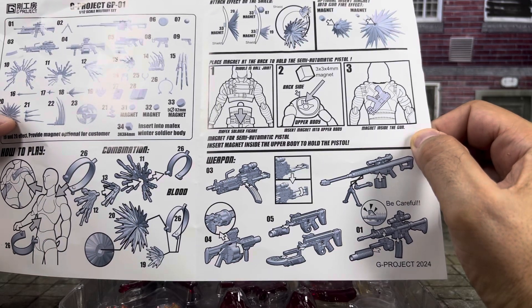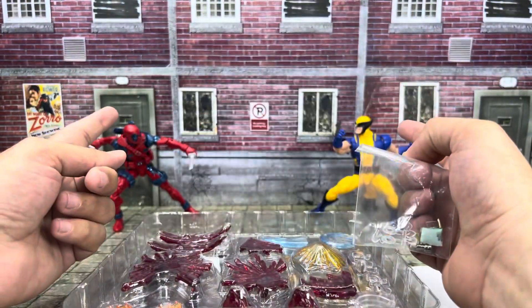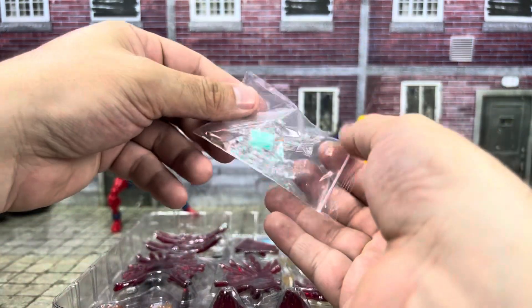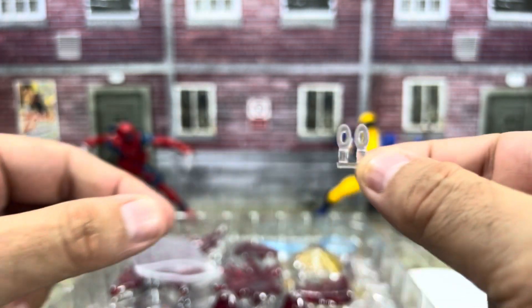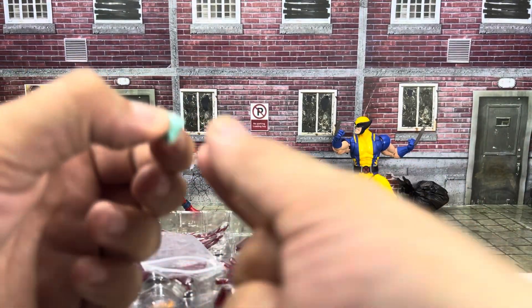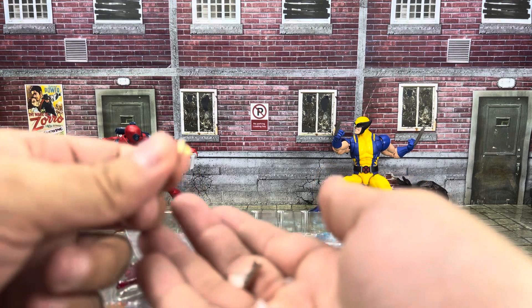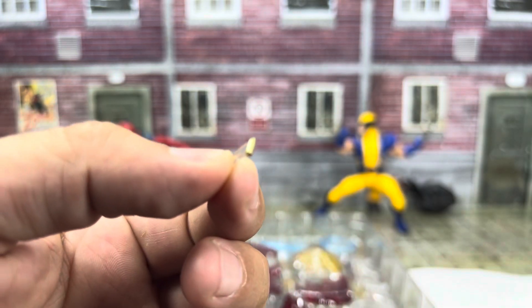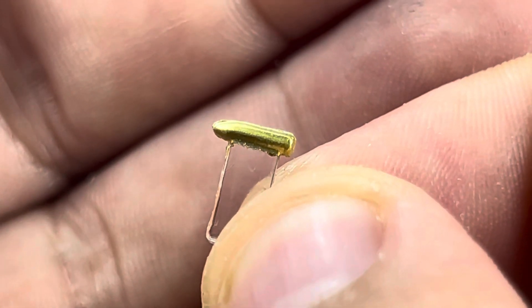It looks like there are places for magnets and stuff, which is interesting. We don't have that figure unfortunately, so we will be winging it with our good friends Deadpool and Wolverine. I also see a piece of Blu-Tack to stick stuff on. And there are two bullets that are meant to plug into the guns so you can make it look like they're being ejected.